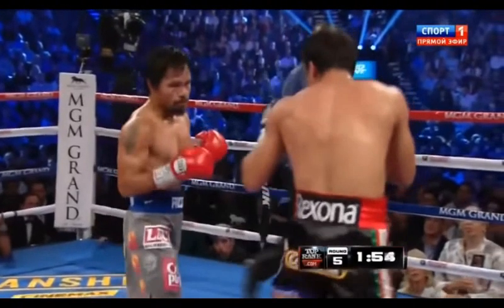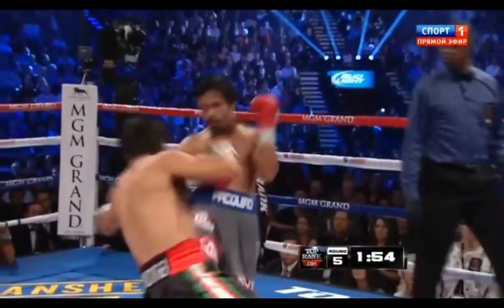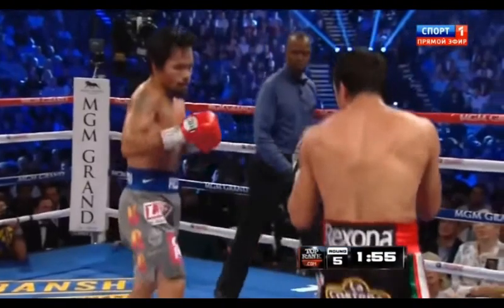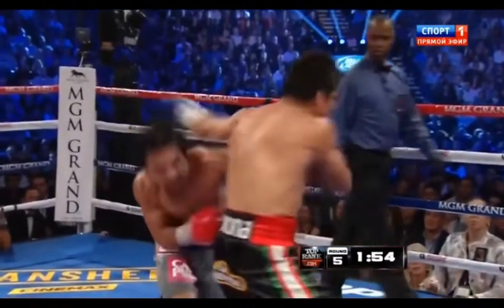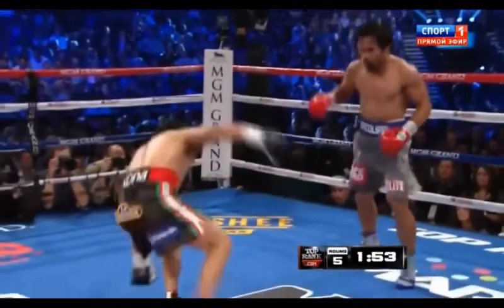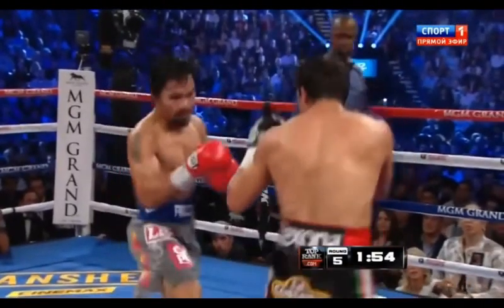Here we see Manny pressure forward, baiting the jab from Marquez. At the slightest movement from Marquez, Pacquiao anticipates the jab and slips it to the outside while throwing his left hand — and down goes Marquez. Since Marquez is jumping into the straight left hand, the power of that left hand is essentially doubled.